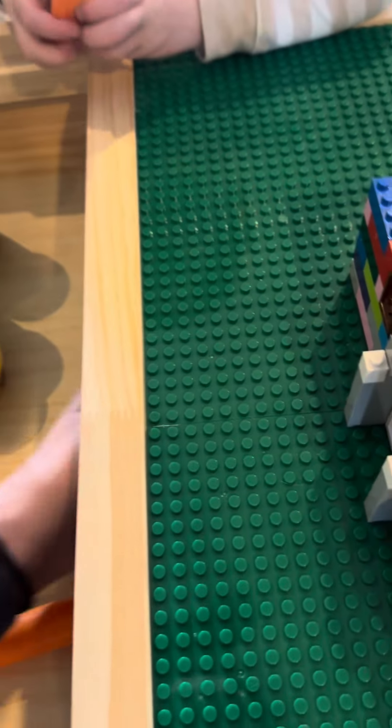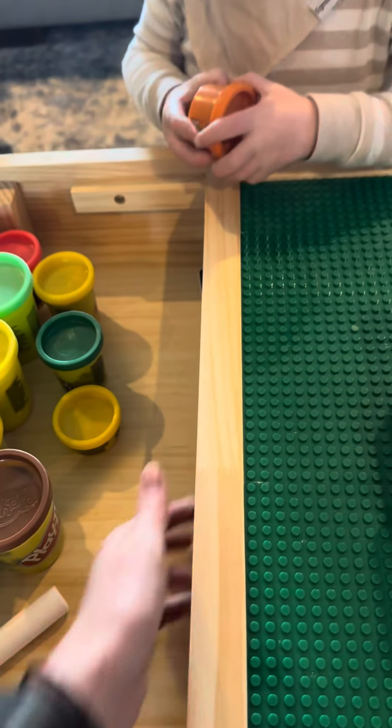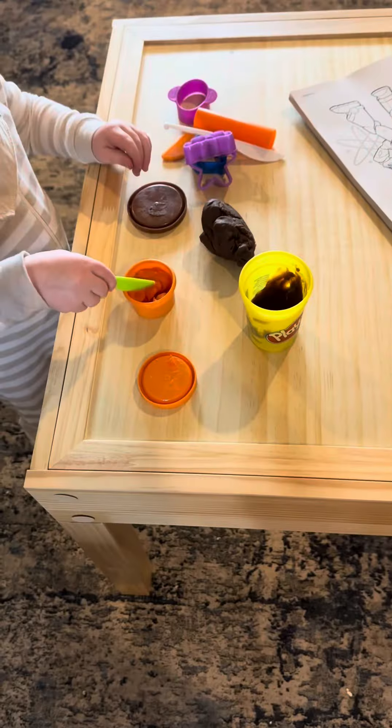Keep everything organized with this 3-in-1 storage compartment that can hold hundreds of LEGO bricks and more. Plus, the tabletop includes four LEGO boards creating a huge building block area.